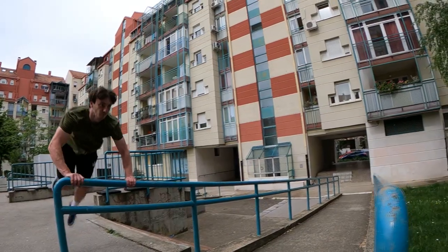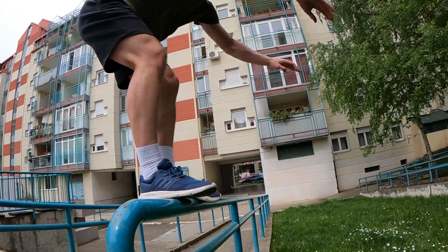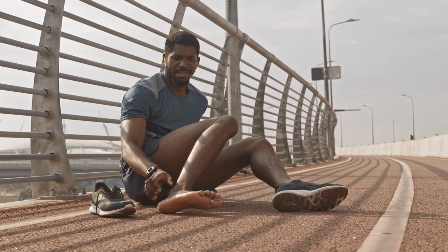With all that power comes a great cost: an immense stress on the body. And if it's not properly addressed, planned, and programmed for, it can lead to overuse injuries, and in severe cases, ruptures.